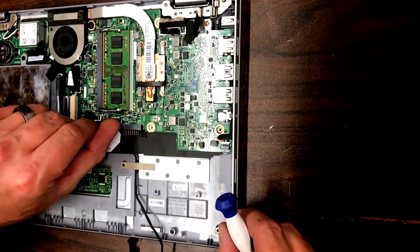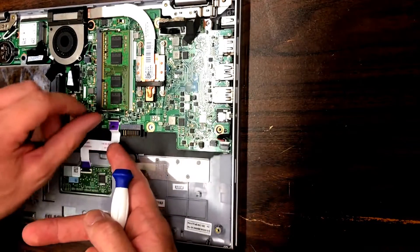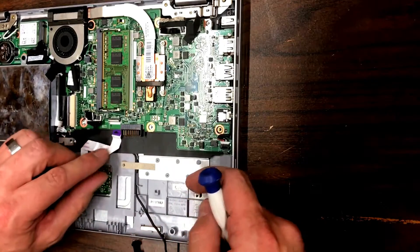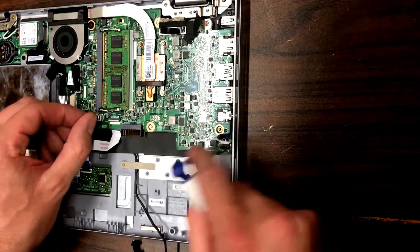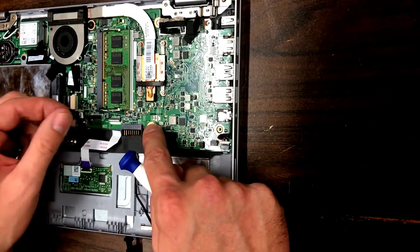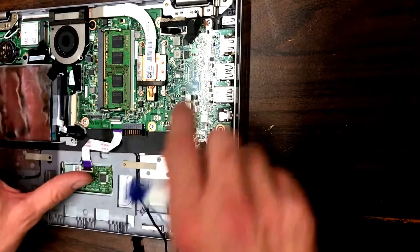Then you want to pull out the cable for the trackpad — it's just a matter of flipping up this plastic clip and then pulling the cable out. Next is the hard drive: unplug that from the board by pulling it straight up, and hold the board down so it doesn't pull the whole board up.